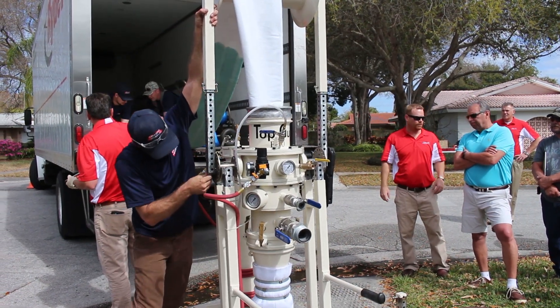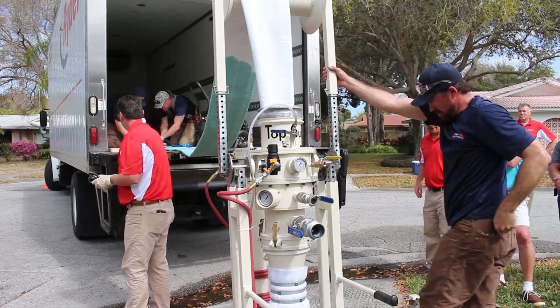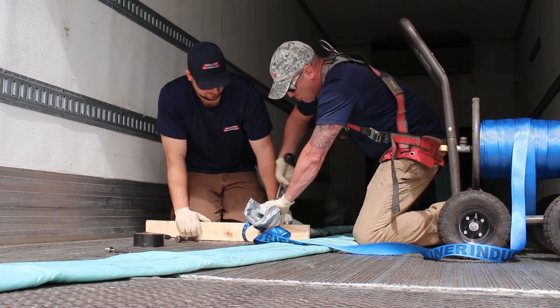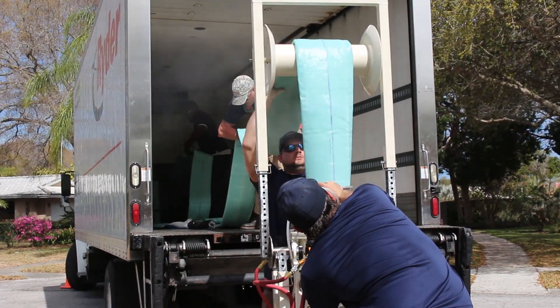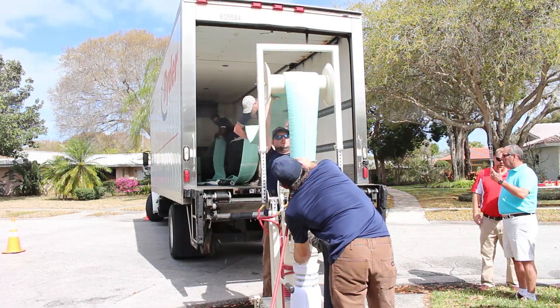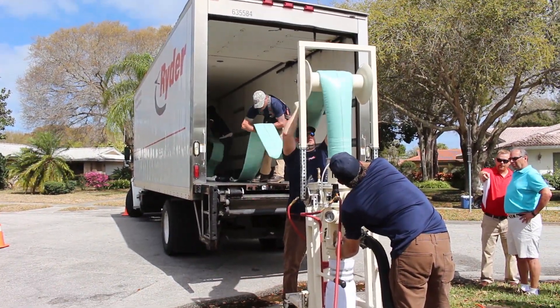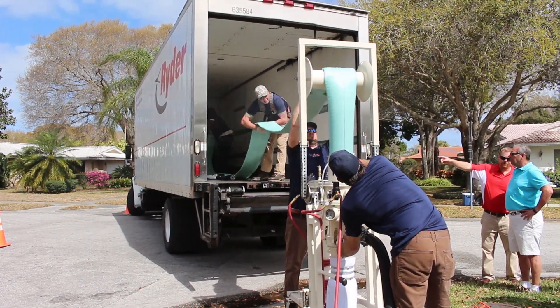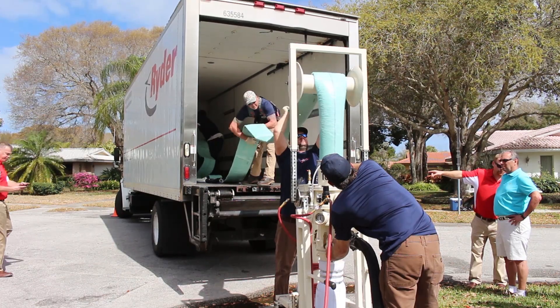Our PermaMain Top Gun is a manhole-to-manhole continuous inversion lining system. It is specifically designed to rehabilitate 8-inch to 24-inch diameter pipelines in only a few hours with absolutely zero excavation or disruption in substrate. The liner is air-inverted through existing manholes and steam-cured using PermaLiner's compact 750,000 BTU dry steam generators in as little as 90 minutes.